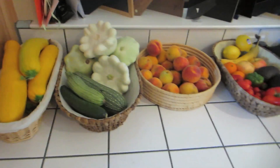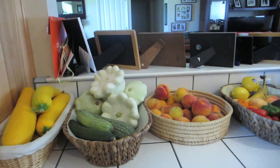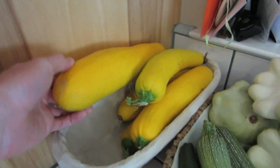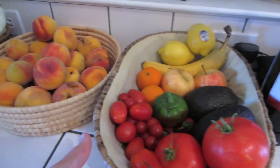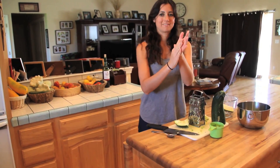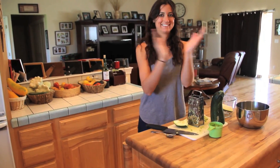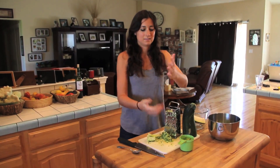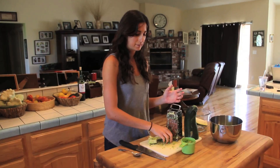I was inspired this morning after seeing Bilbo's pantry in Lord of the Rings to do a little nice fancy reorganization — baskets of our long yellow squash, zucchini, peaches, and assorted fruits. We'll take four or five zucchini sticks.